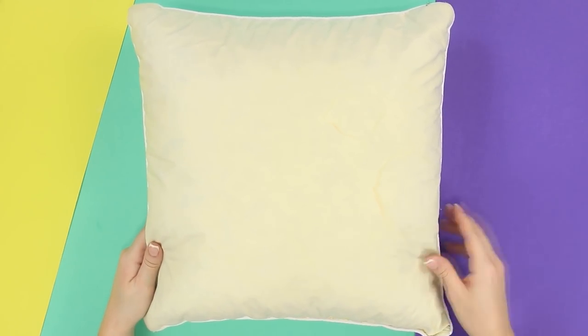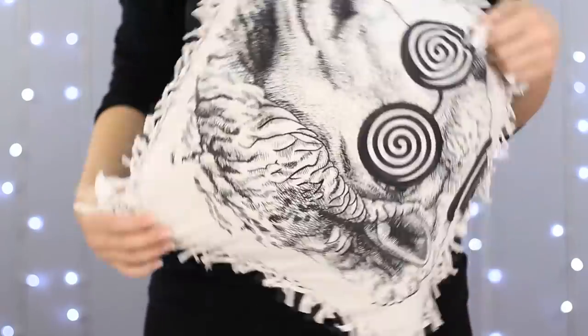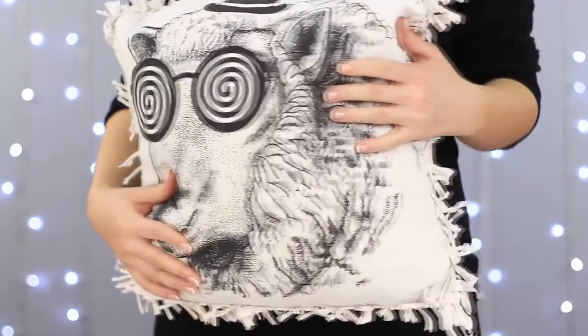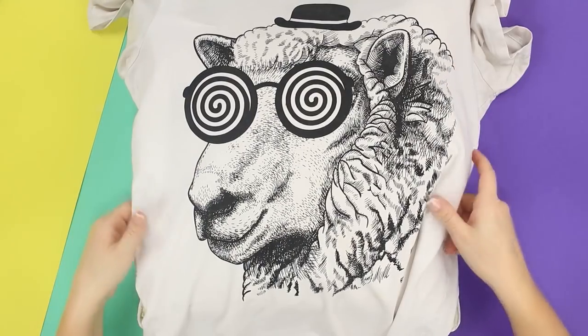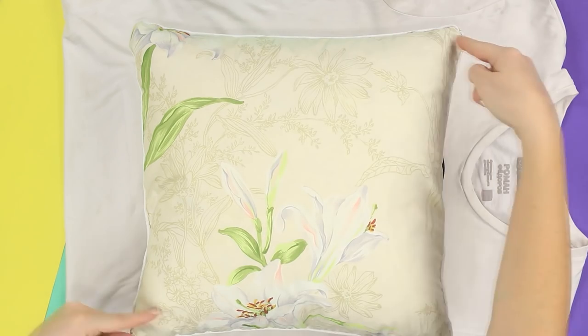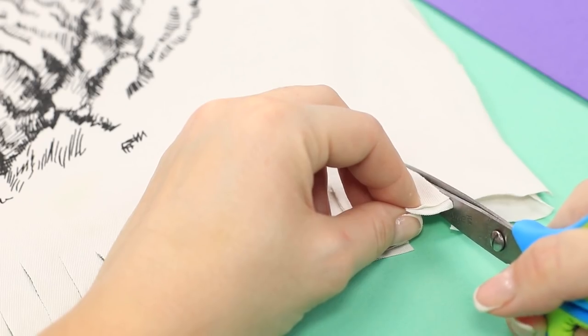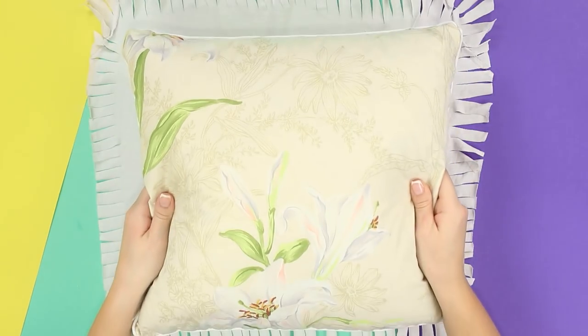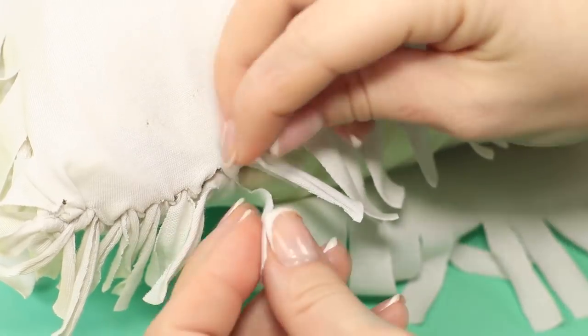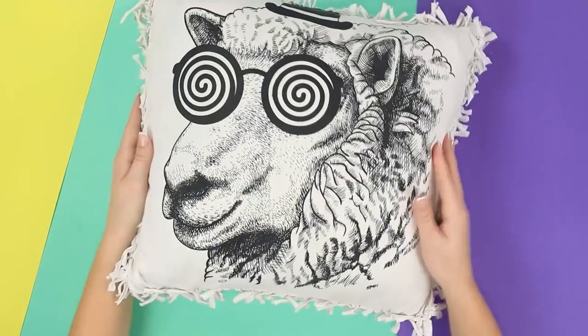The pillow has some stains on it and the pillowcase's coloring seems boring. Let's make an original and colorful item without a single stitch. Get an old t-shirt with a funny print. Mark the size of our pillow on the t-shirt with an allowance of 5-7 cm from each side of the pillow. Cut it out. Make some cuts around the perimeter. Place the pillow between the two pieces of fabric. Join them together with some fringe strips. Our stylish pillow is done! We didn't even need to sew anything. Sweet dreams!